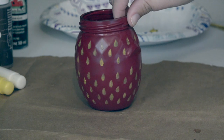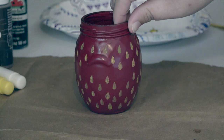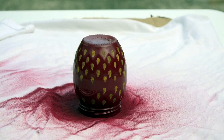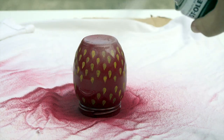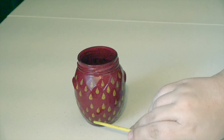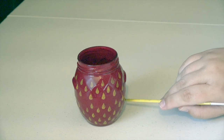Our next step is going back outside with some clear spray paint to seal our work. We are now ready to paint our clear coat over the top of our strawberry jar to seal it. You want to paint one good layer; if you would like to paint a second layer you can. Remember to give your jar about 7 hours to dry before you bring it back inside, and check it like I showed you before just to make sure it is dry first.